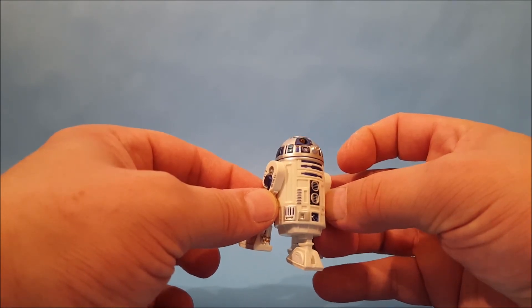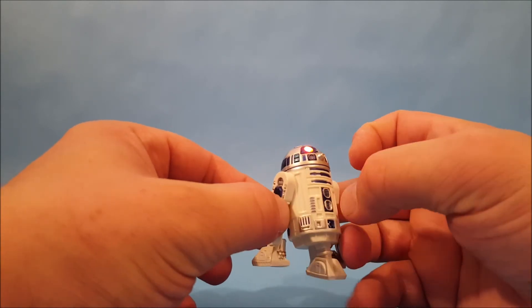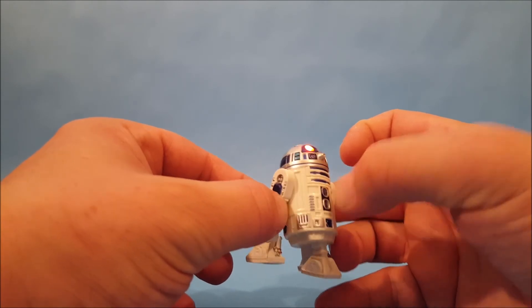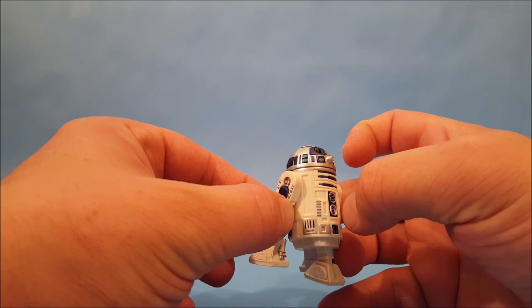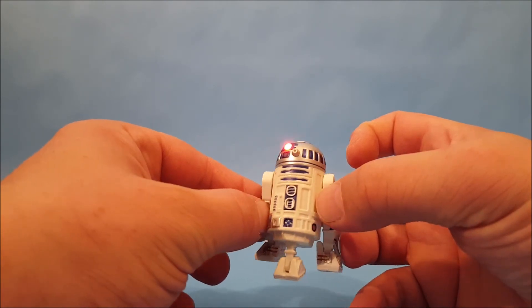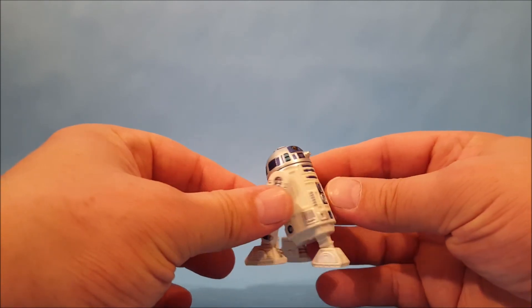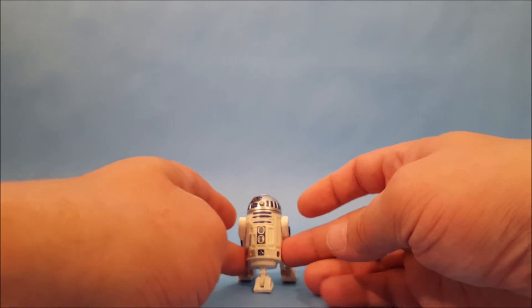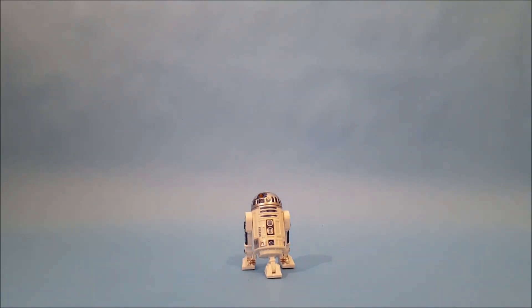It's not always the same. As you can see, he makes a lot of different sounds, and that is light-up electronic R2-D2. Thanks for watching everyone, I appreciate it — bye!